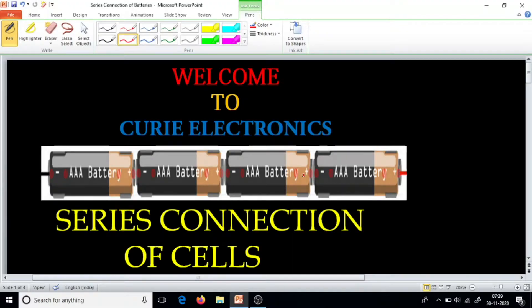Greetings. Welcome to Curie Electronics. Today we will see what happens in a series combination when a battery is reversed.